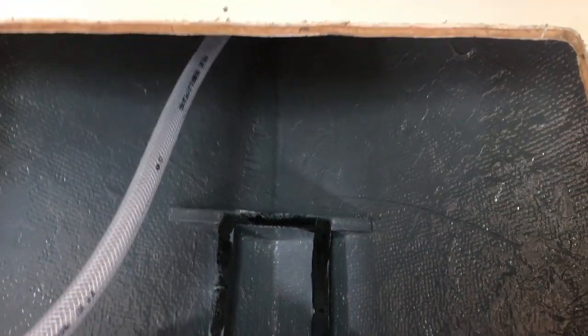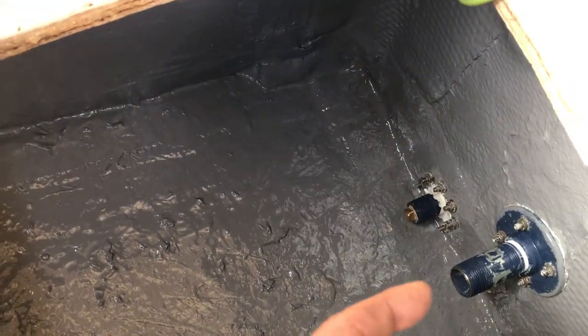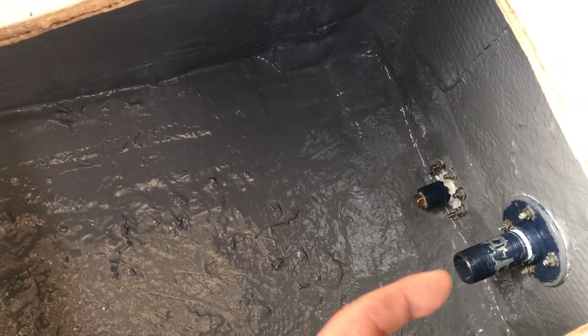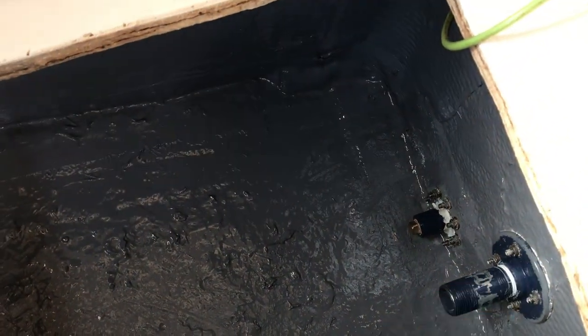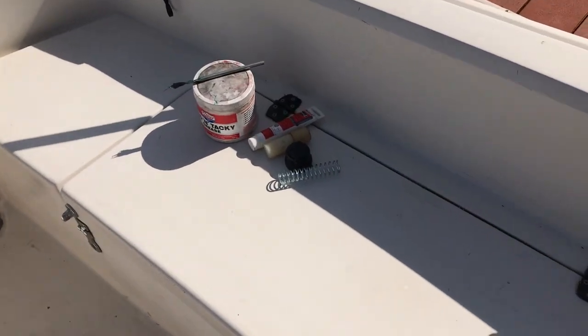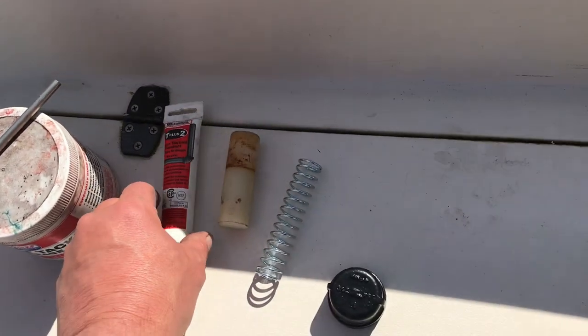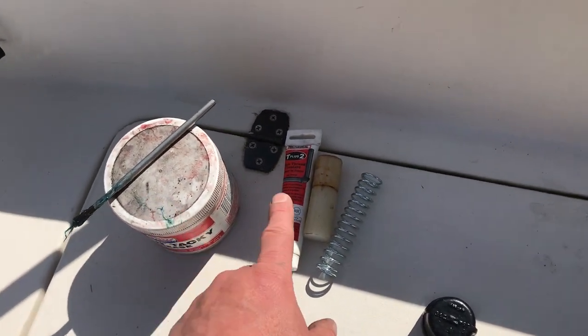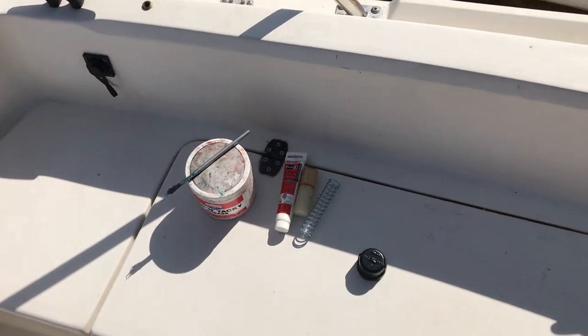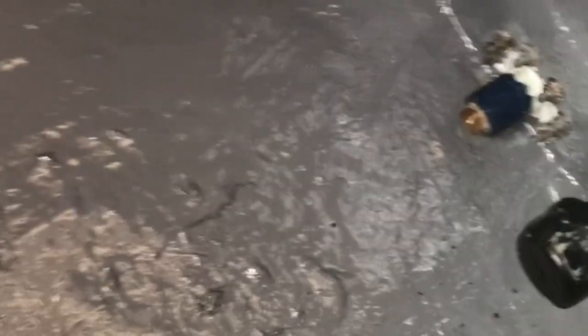Now I'd like to get the Delrin plug in here with the spring and the cap — that's what pushes against the side of the keel and keeps it from wobbling a little bit when you're taking waves to the side. I've got a little plumber's paste to put on the threads and I'm going to grease up the plug and spring really well before putting it in.